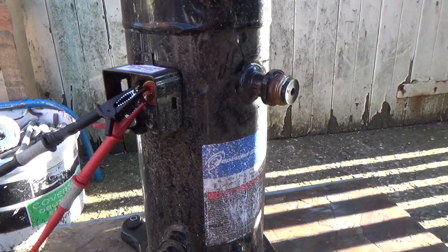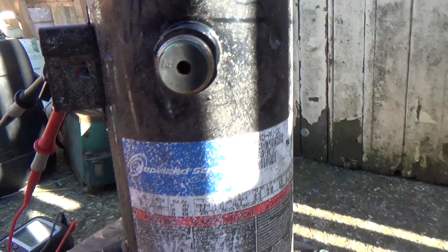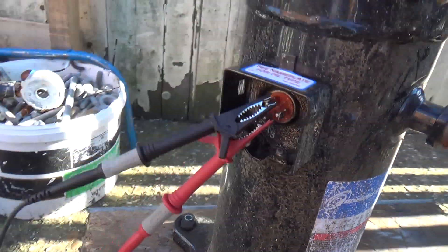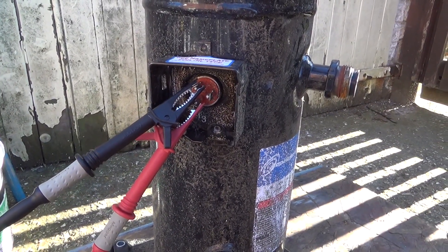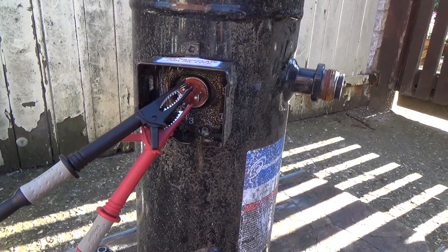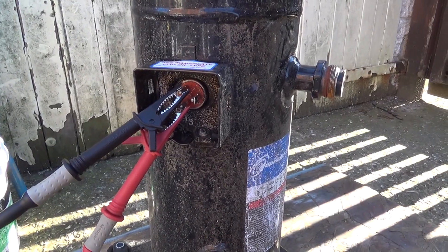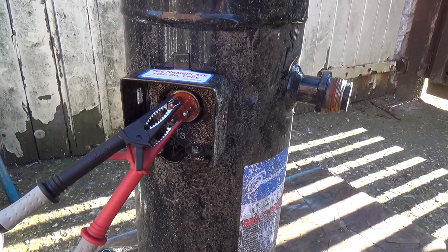We got called to this compressor — it's a Copeland ZB-26, or ZB-21. The complaint was it was tripping the breaker after the electricity board had done some upgrades to their power supply external to the farm, on the supply side of the meter rather than their own wiring. It just wouldn't start. As soon as you put power to it, it would knock the breaker out and the earth leakage trip would go out as well.